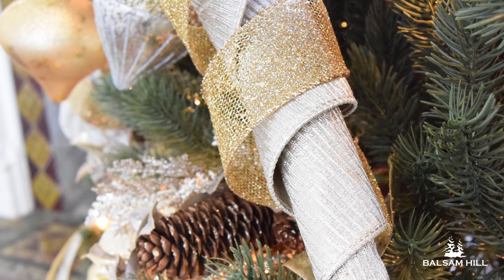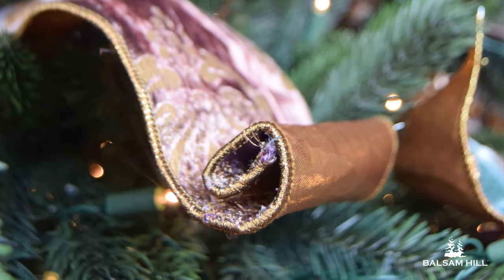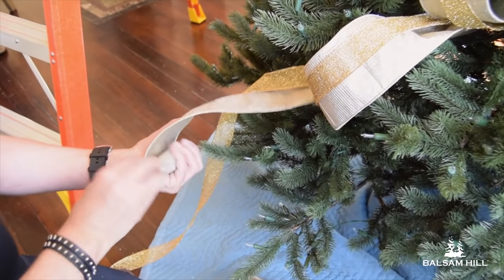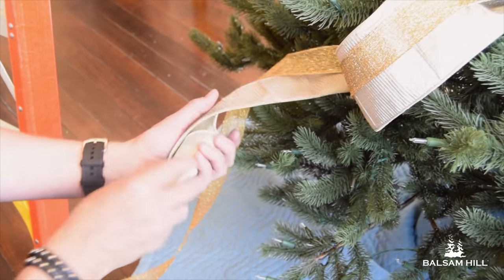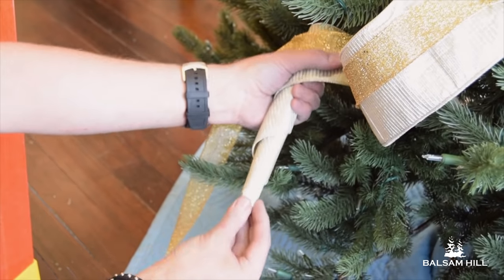When you come to the end of a section of ribbon, rolling the ribbon is a great way to finish it without cutting it. I'm going to show you three methods. The first is what I call the croissant twist — just curl the ribbon starting with the end, about six curls, then pull it down. It becomes like another ornament.